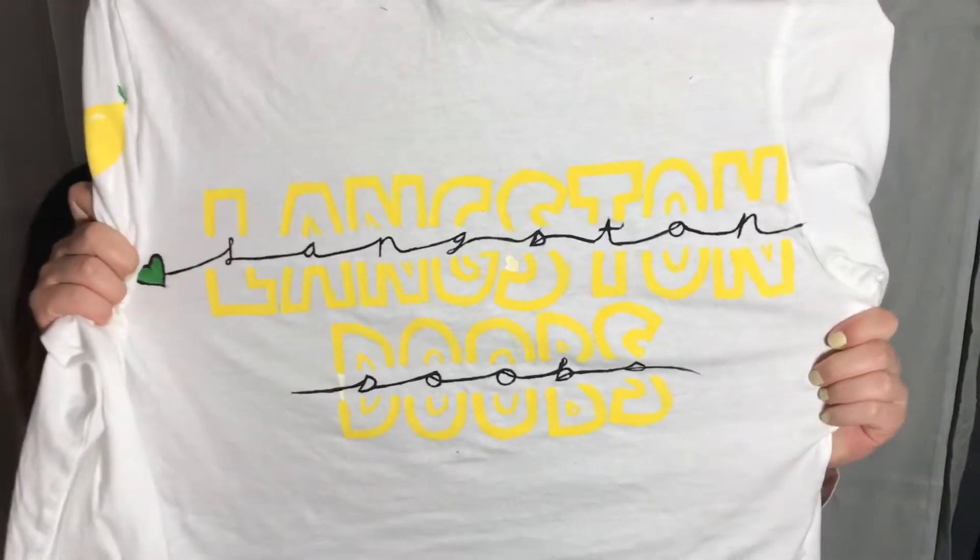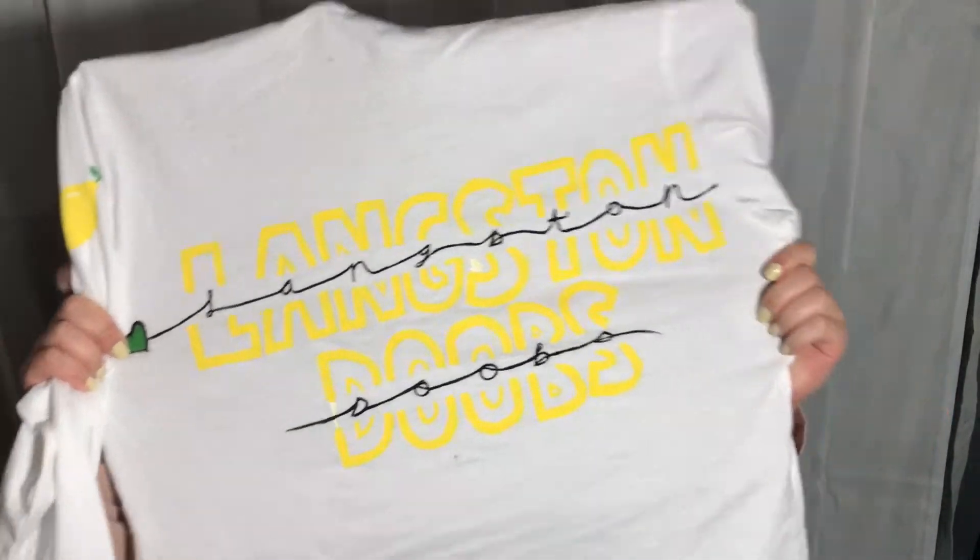Without further ado, let's get started. This is the shirt I decorated. I'll give his link in the description so you can check him out because he's an amazing artist, and this is his logo — the lemon. I'm going to be wearing this. As you can see there's still cardboard in here because it hasn't dried yet, but I hope you guys enjoy.